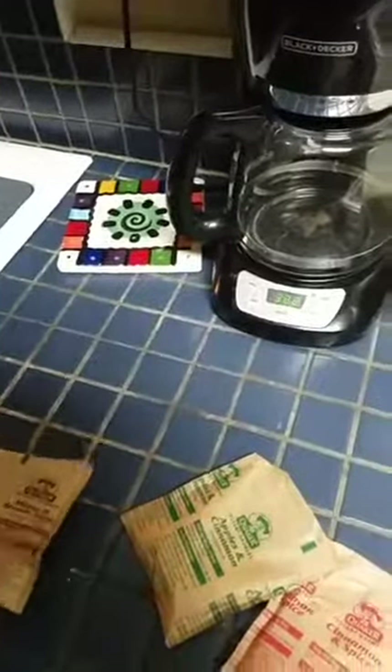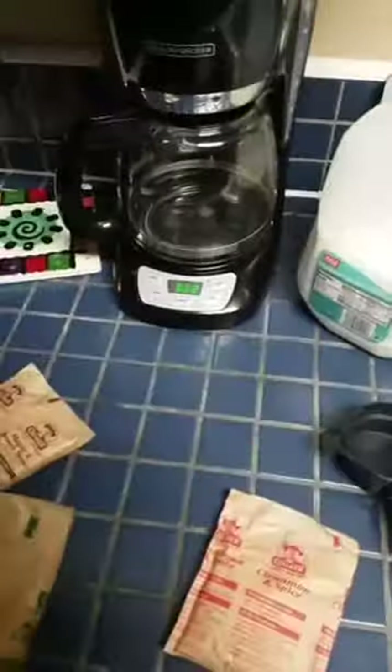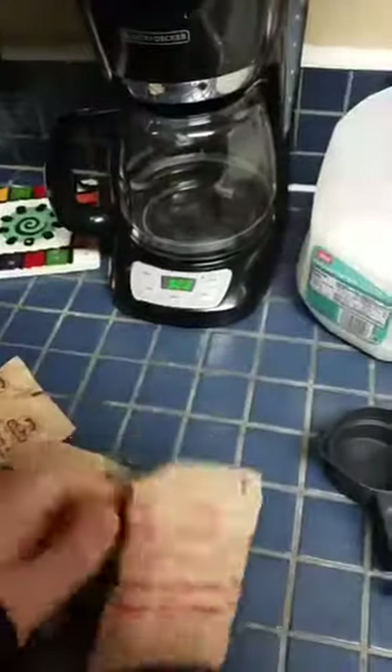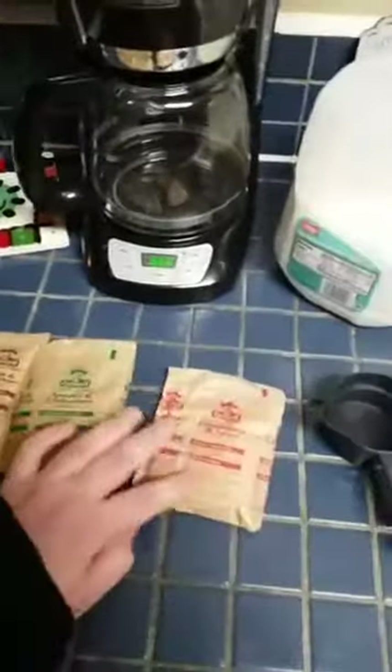I'm going to use this oatmeal and make it so I can have it tomorrow. This one might be a little bit old — it's kind of chunky, that's not a good sign. I don't really recall oatmeal being chunky, but it's maple and brown sugar, so I'm thinking it's just the brown sugar. I've got three of them here because I like to mix them together. I'm going to share that with my brother for breakfast tomorrow, probably.